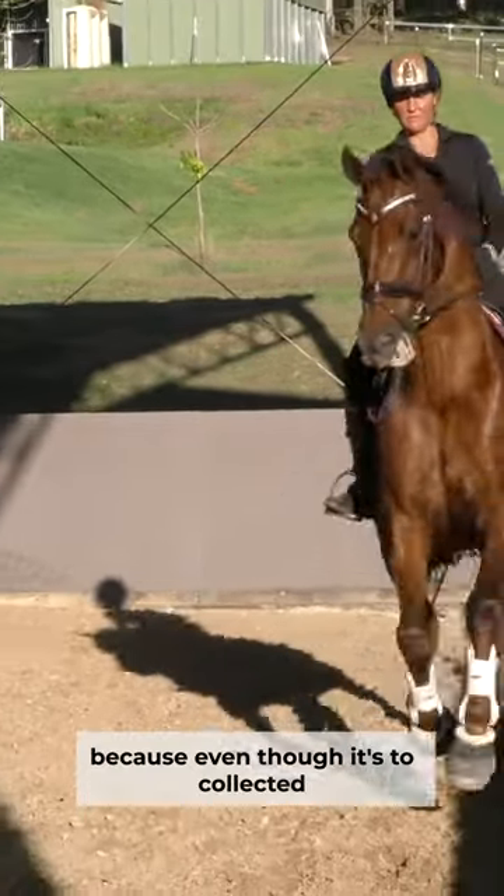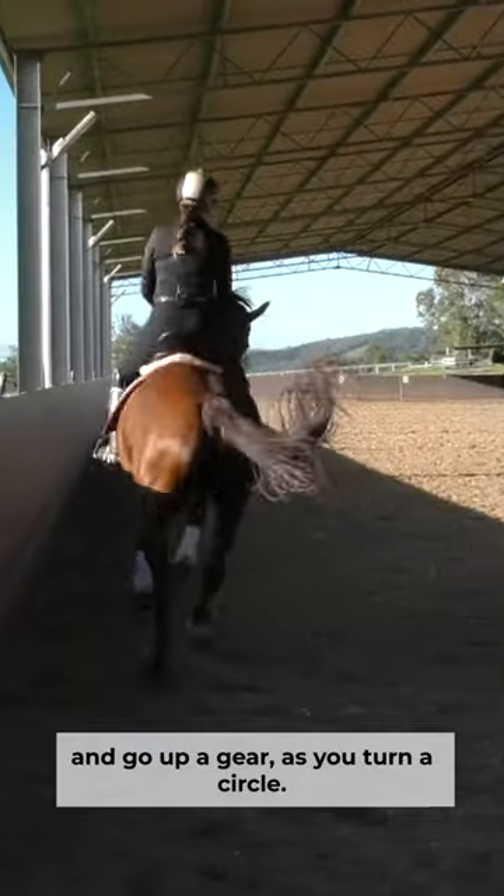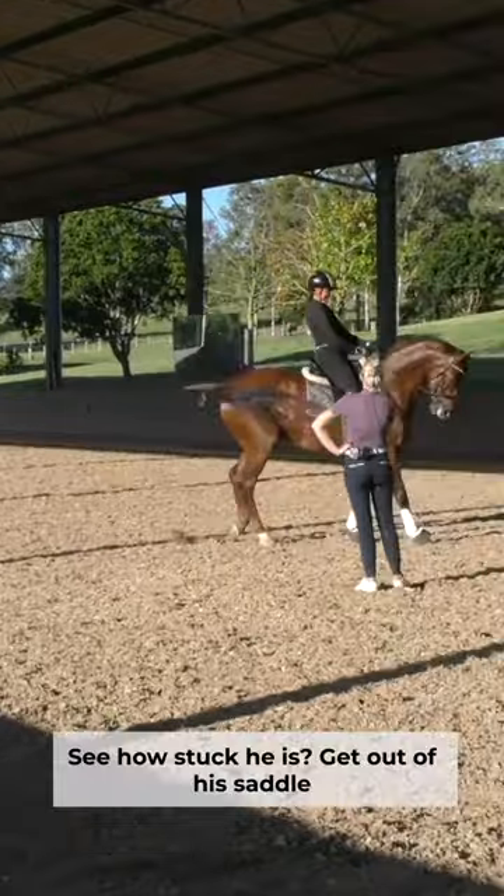It's got to be a bit more forward first, because even though it's too collected, turn a circle and go up a gear as you turn a circle, right in counter flexion as you do it. Don't let him change, go forward — see how stuck he is?